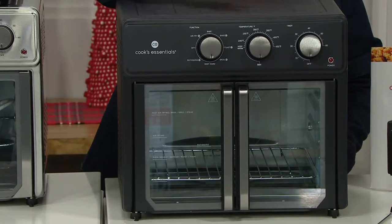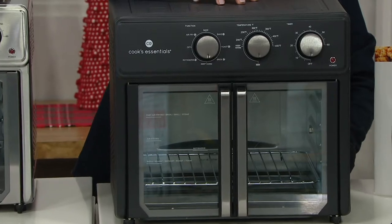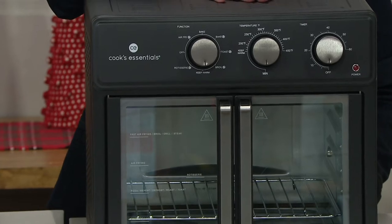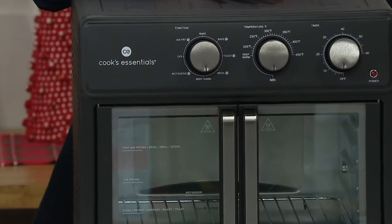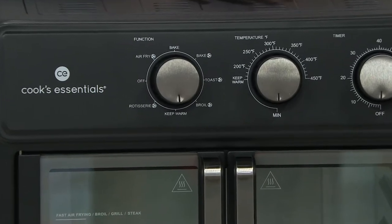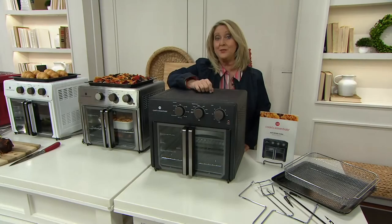The fact is this becomes a multi-purpose unit. It is an air fryer, but it's also an oven. It's a bakery. It's like a convection oven you can use. You can use it as a broiler. You can even use it as a rotisserie.